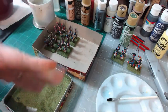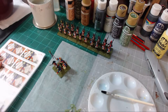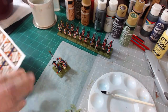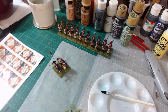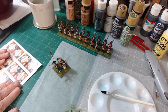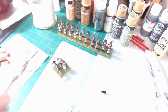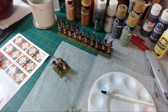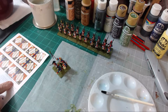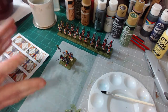So let me clean this off and be right back because then we're going to do the flag. Now that I've cleaned all these bases off, we're going to go ahead and do the flag. I'm going to use the paper from the card that came with the box, because I think that's why they included it — so that we could use it.